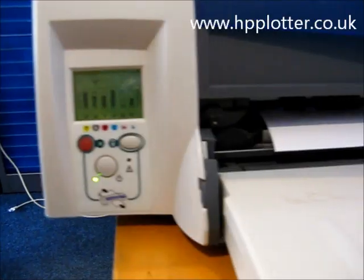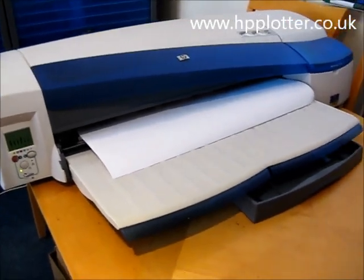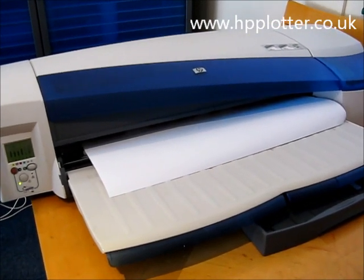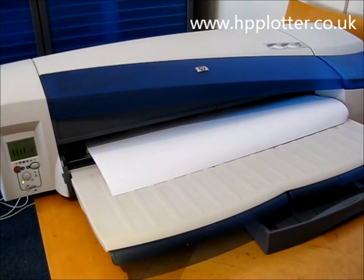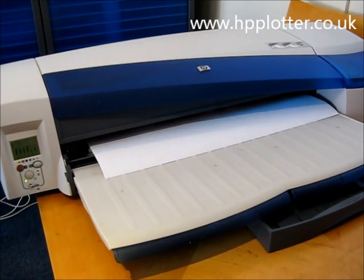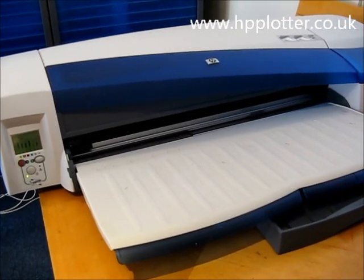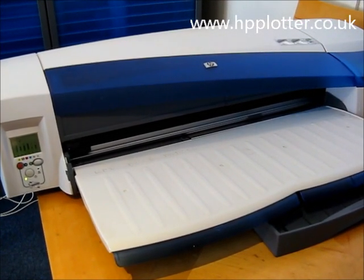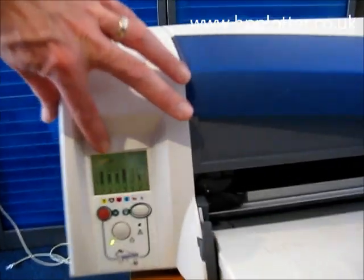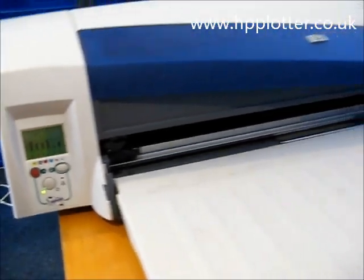Now it's just checking the squares. We've got the roll symbol on the front panel. The machine's ready to print. That's it — the roll's successfully loaded.